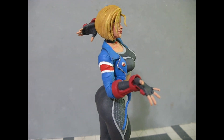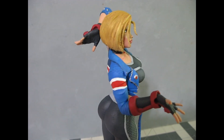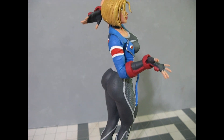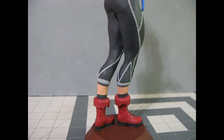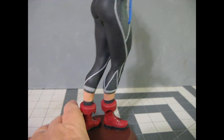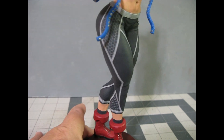I happen to like Cammy from Street Fighter, and he had this Cammy figure. The hair has some little nits in it — he's relatively new to printing his own stuff and I don't hold that against him. He's got to learn, and I'm sure his later pieces will improve. I don't have the technical knowledge to advise him on that, but he did an amazing job considering the details.